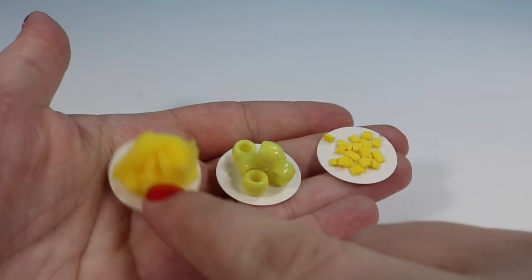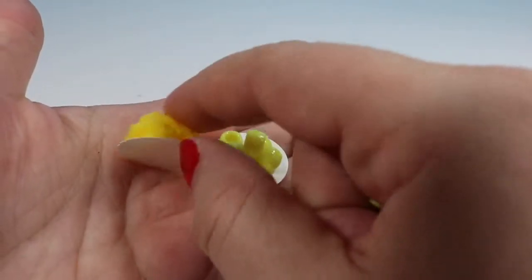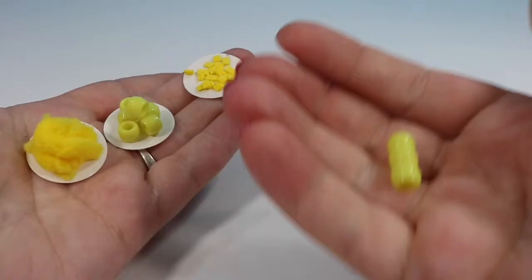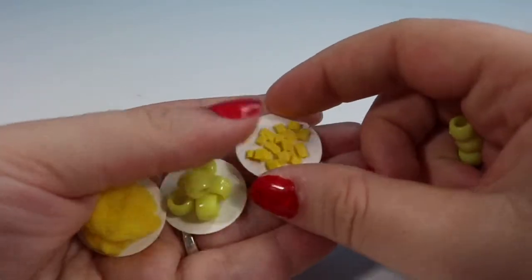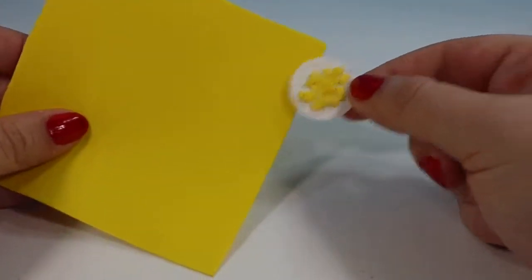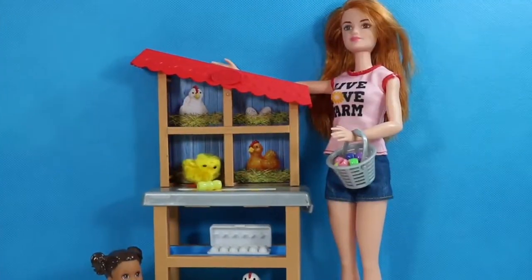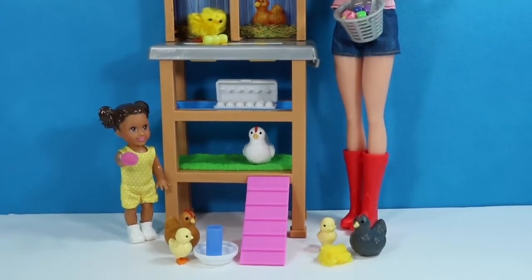Now we're gonna focus on feeding our chickens. Here I cut a couple of small pom-poms in half and glued them down onto a little paper plate — which is just a paper circle punched out of cardstock — to look like there is a pile of corn. This one is just a little pile of pony beads all stuck together. You can also turn them into a little corn cob by gluing three or four of them together. This one is supposed to look like grain — we just took some fun foam, cut it into little tiny strips and pieces and glued them on. You could make it look like a pile or like a mostly empty plate. Here's a quick look at everything we got in the play set today as well as some of our added play extenders.